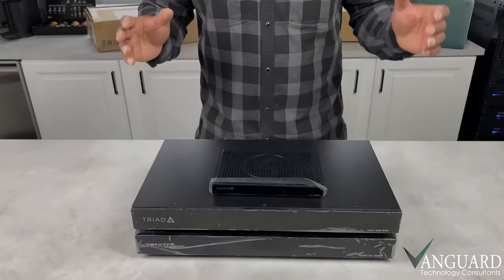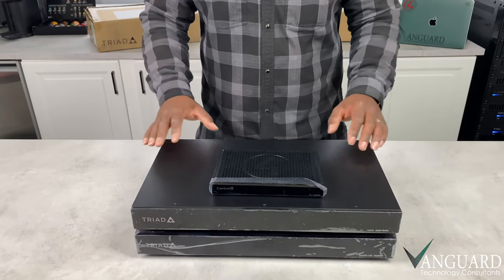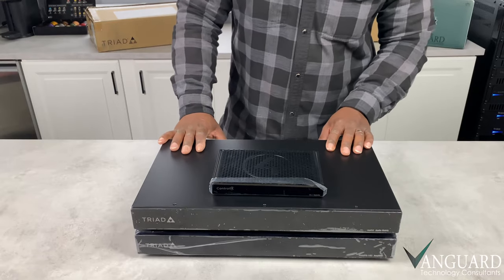Hey guys, thanks for watching. Today we just wanted to give you a brief walkthrough of this version of the Control 4 whole home audio system.